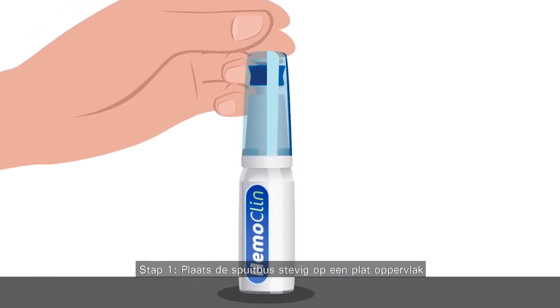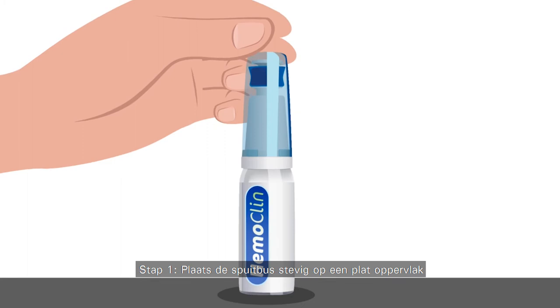Step 1. Place the Hemoclean can 45 millilitres firmly on a flat surface.